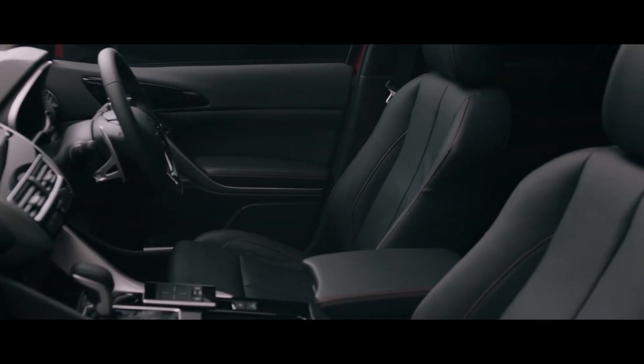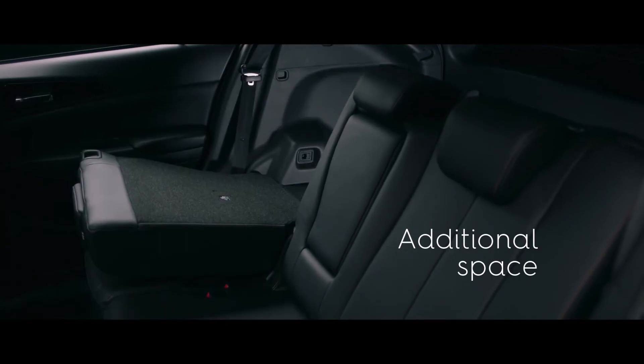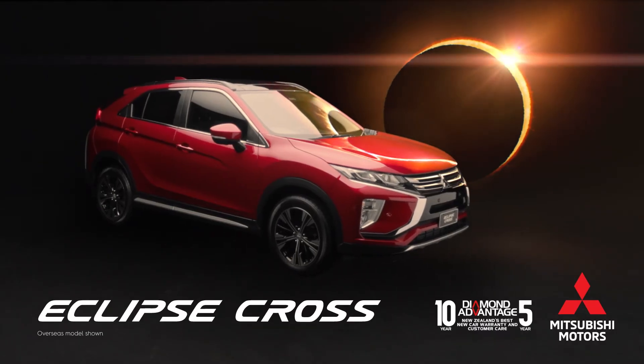VRX is even more refined, with leather interior and heated front seats. The rear seats fold down individually or together to make the interior even more versatile. More reasons it eclipses everything else.